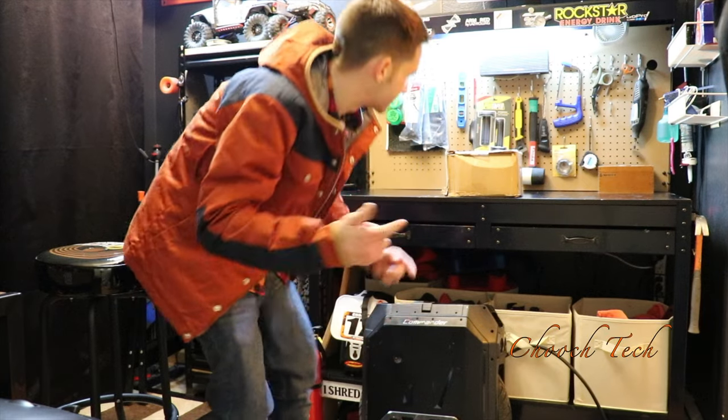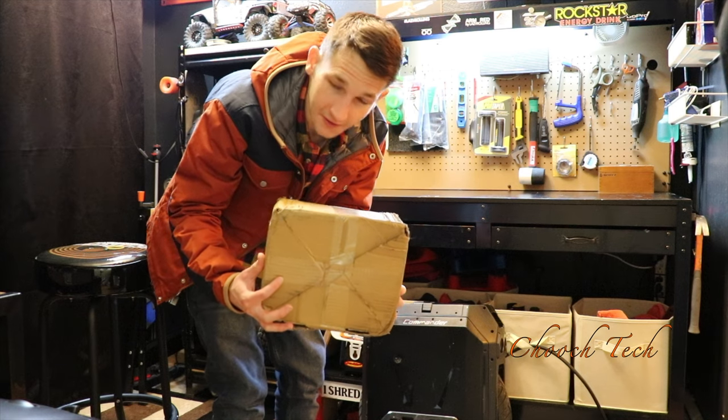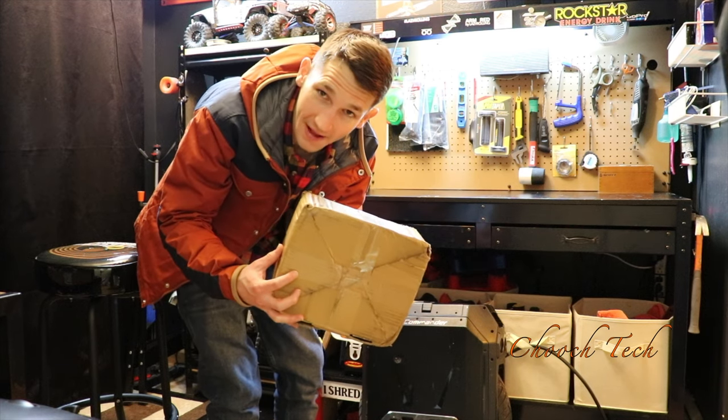It's Chooch back with another one. I just got this package in the mail and I think these are the Grizzly side pads.